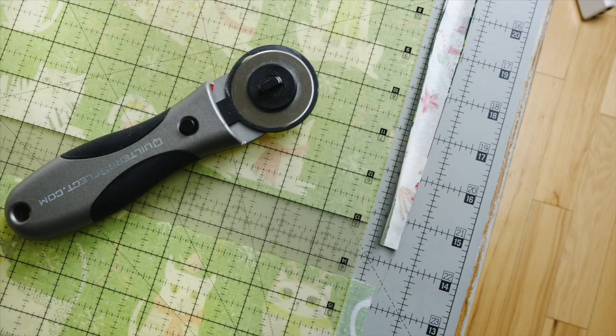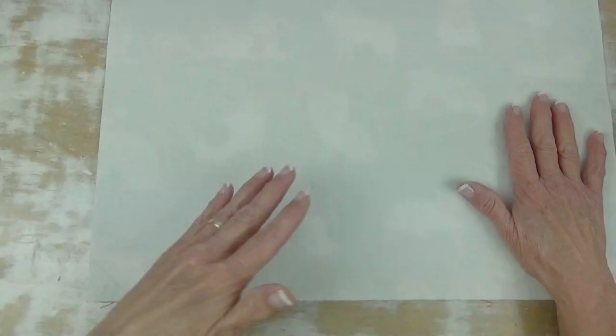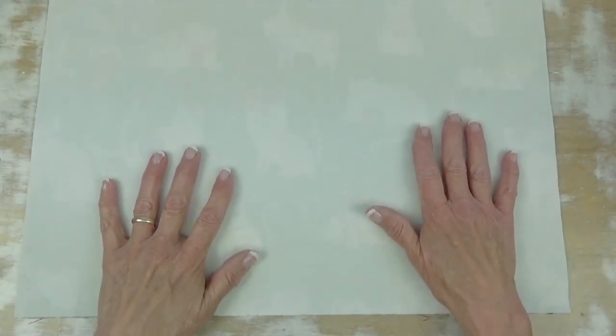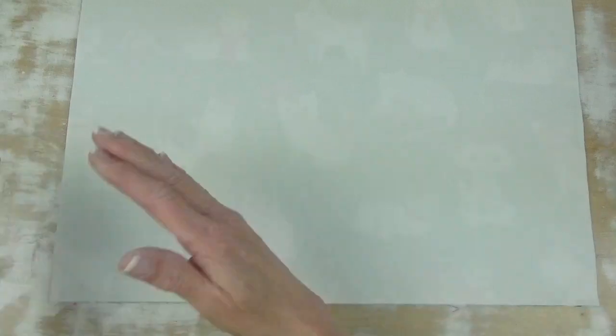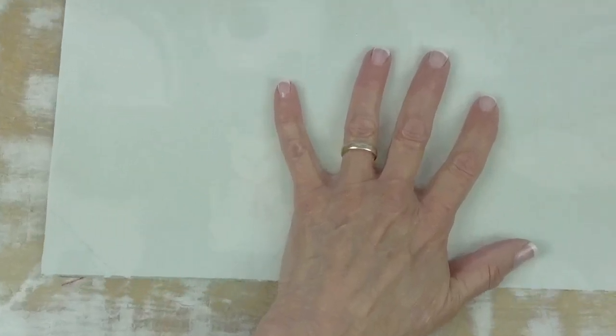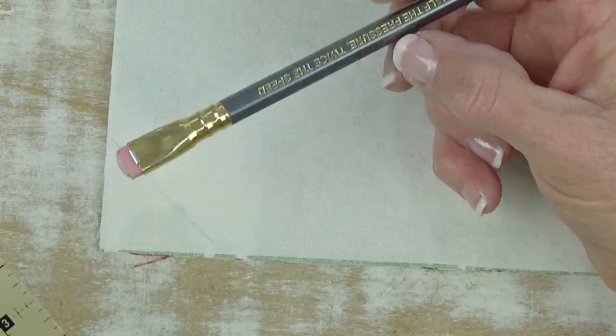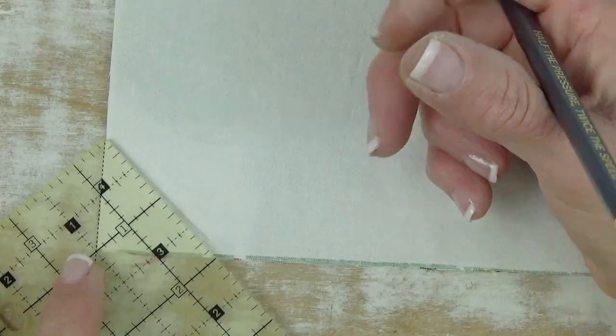I took that 13-inch strip and used my rulers to cut off the folds, keeping a square edge. Then I measured over 18 inches and cut off the selvedge edges. What that left me with were four rectangles in two pairs where the two pairs are right sides together — one of the fabric rectangles and one white rectangle on top of the other pair. This is going on the inside; it doesn't matter which side you place your liner on. I decided it was a little more finished looking if I blunted off the corner.